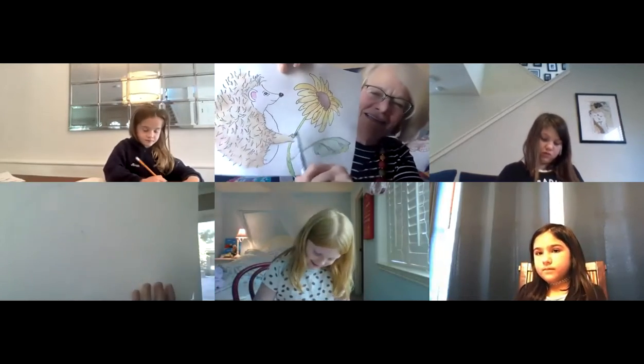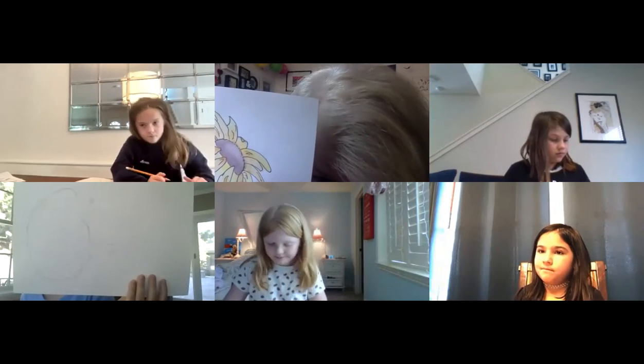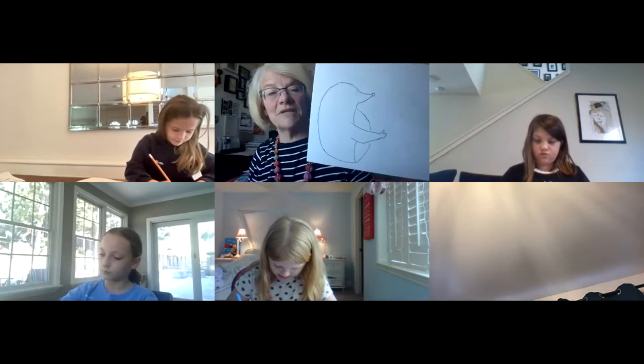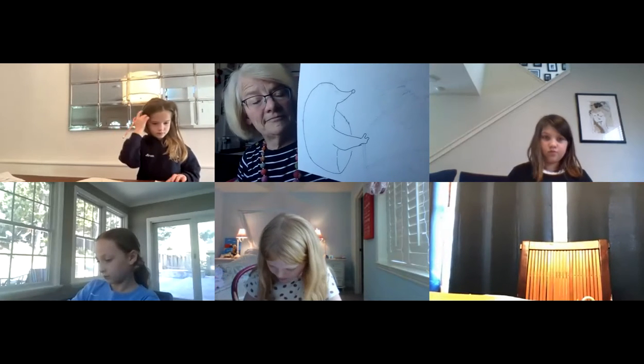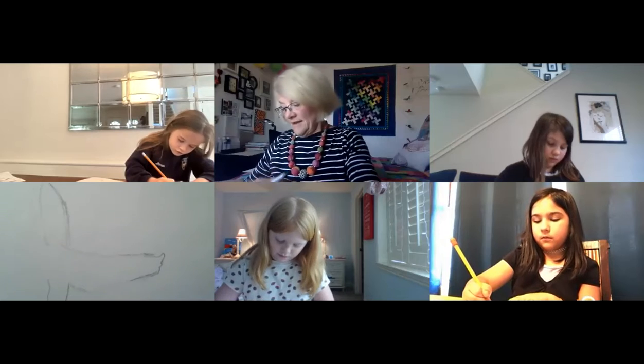Lucy, be aware of where the stem is going to go so it doesn't bump into his body. Emma, make those hand lines a little darker so I can see them. Are we drawing the flower yet? Not yet — we're still working on the hedgehog. How is everyone feeling about it? Annabella doing okay? Yes, draw the hands — thumb up, showing the knuckles.